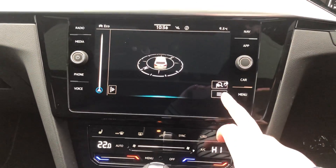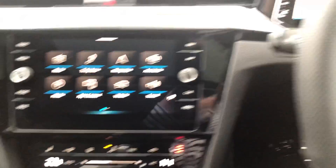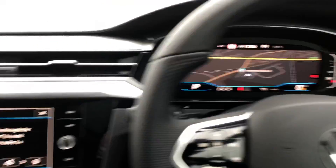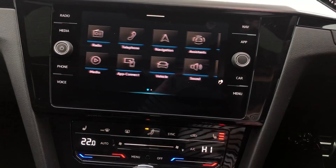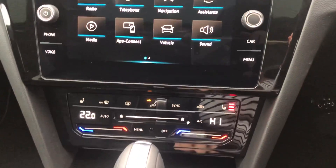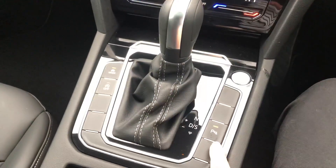On the screen you've got your sat nav, which also displays on the dash, which is really cool. You've got your radio, all your air con settings, and app connect so you can connect your phone. You have got parking sensors as well, and you've got the buttons to turn them on and off just down here.